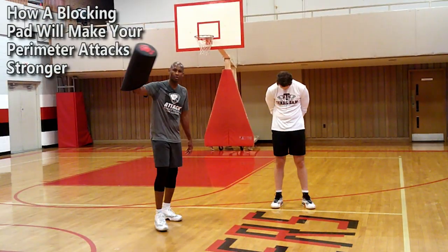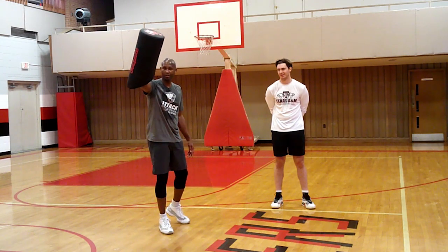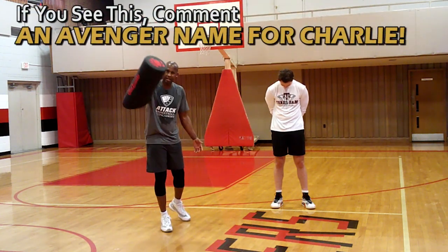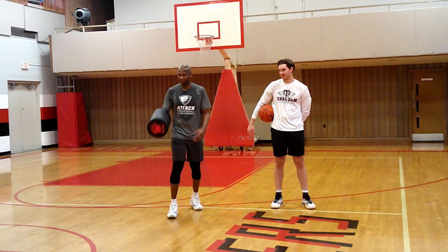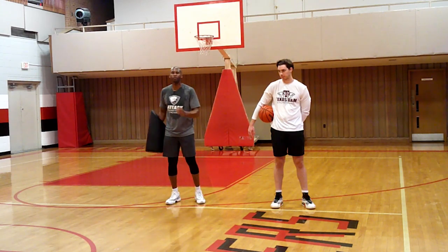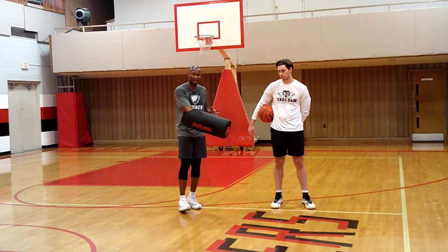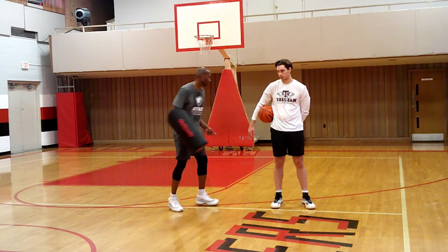I have my Avengers arm pad on — give Coach Charlie an Avengers name in the comments, I don't know, maybe Thor's little brother. This is my weapon of choice. Jake is going to work on random live ball moves attacking the basket. He also has to use his off-hand — his non-dribbling hand — to protect the ball. I'm going to be hitting his body, and I want you to play through that contact to go score the ball. Let's go.